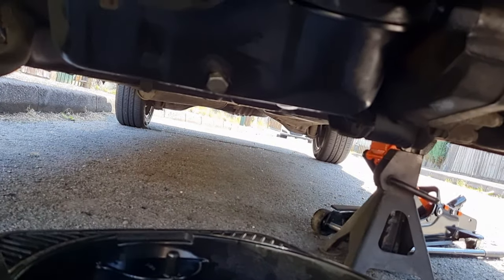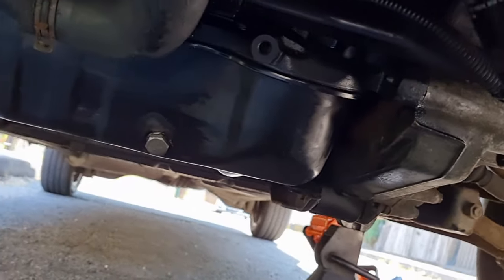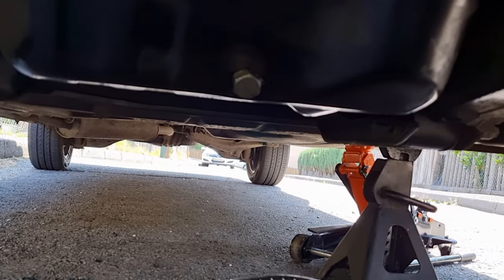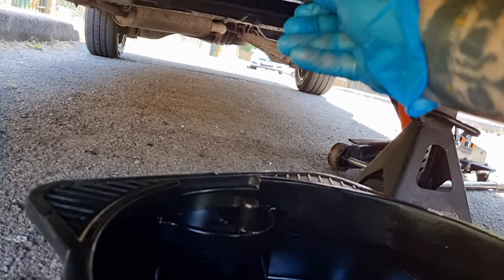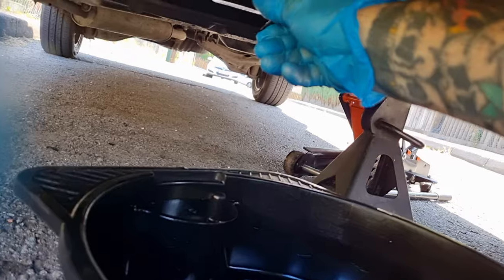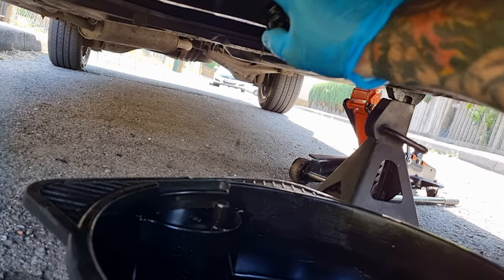Down here we've got the drain plug - I've given it a little clean. There's your oil filter housing; this is the 1.9 turbo diesel so make sure this is the right location for your van. I've already cracked the drain plug loose - righty tighty, lefty loosey. I'm going to undo it now and drop the oil into the drain pan. Obviously this oil is going to be hot, so just be careful - there she goes.